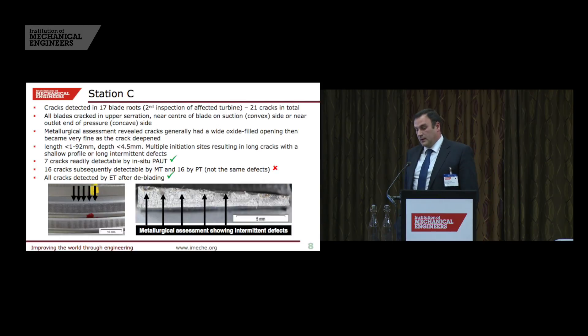On the third station, there were 17 cracked blades found by the initial phased array inspection — 21 cracks in total. All the cracks were in the top serration on the concave and convex sides. This time the defects were significantly longer than the others, some up to 92 millimetres long, but not very deep. This was because there were multiple initiation sites — several very small defects that eventually joined up to create one long but very shallow defect.